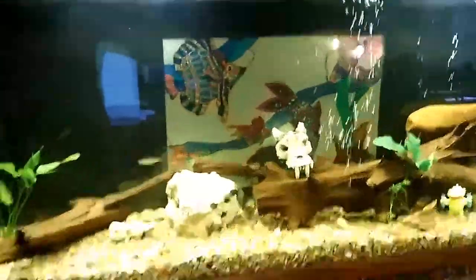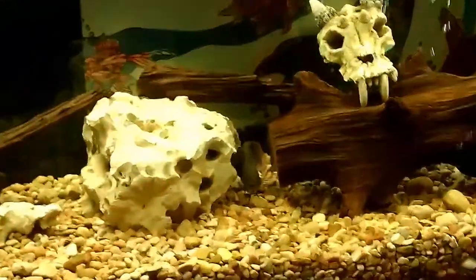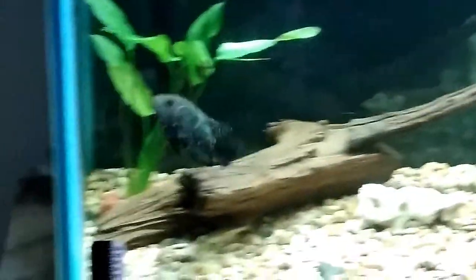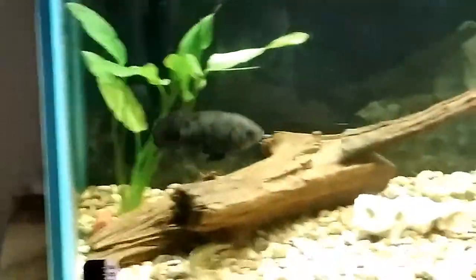There's my Oscar, Zeus. Let's see if I can zoom in on him. Yep, there's Zeus. I think I got a little bit of ick. I've seen some white spots on his fins.